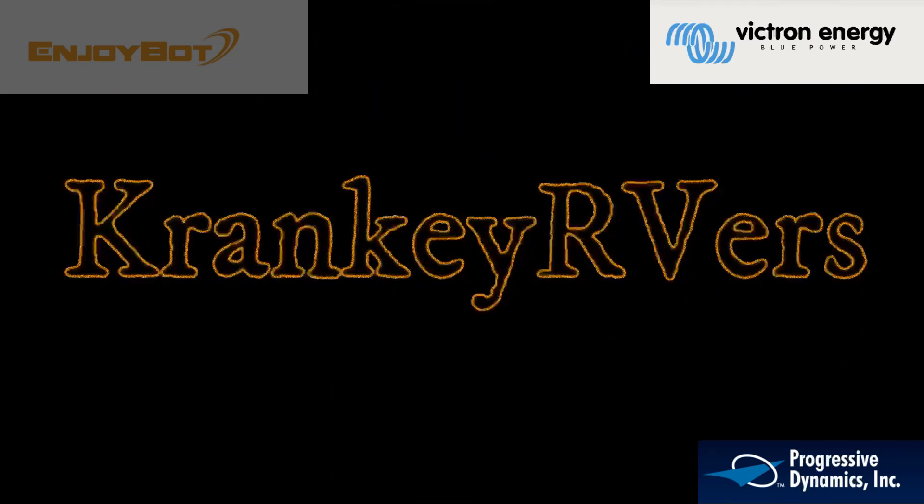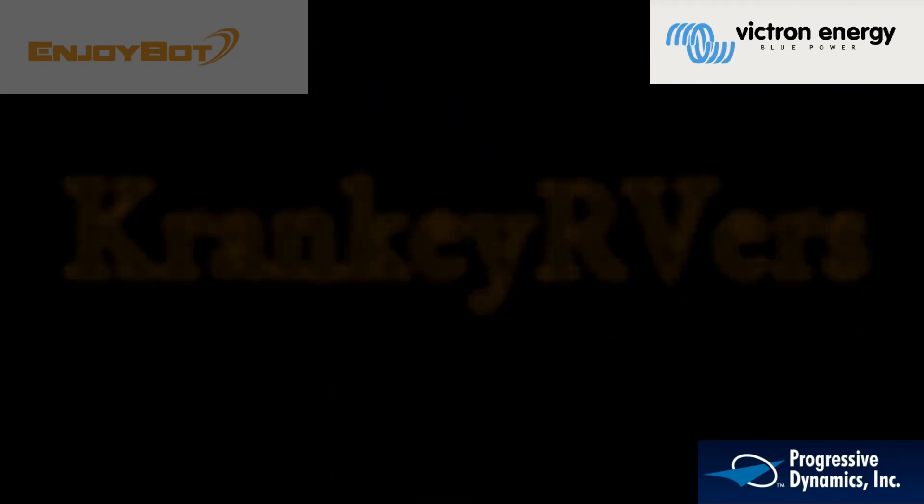Hey, Cranky RVers here. Old Cranky. Hey, wanted to give you a little update on our RV.